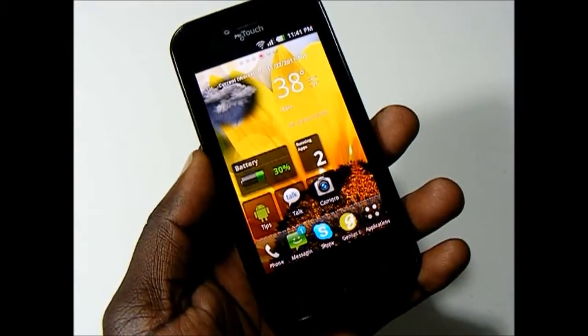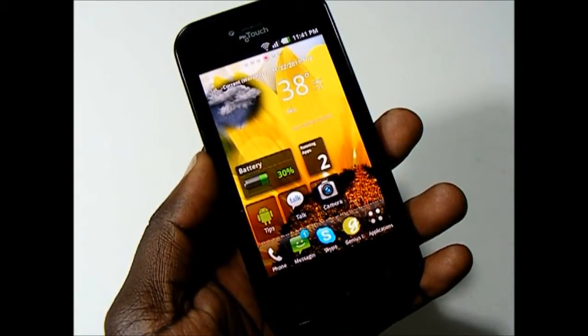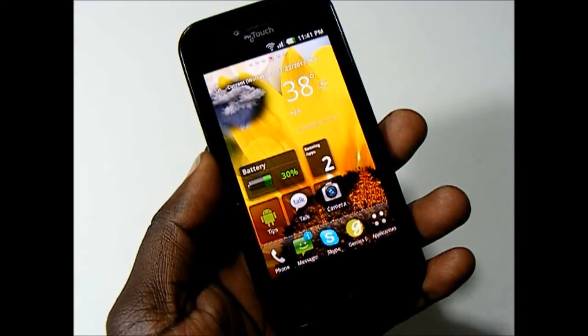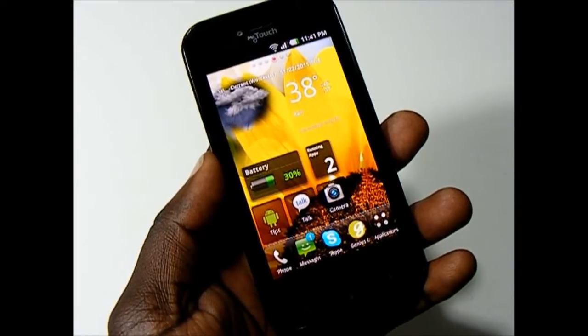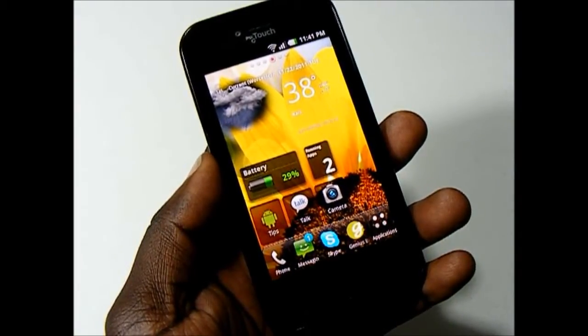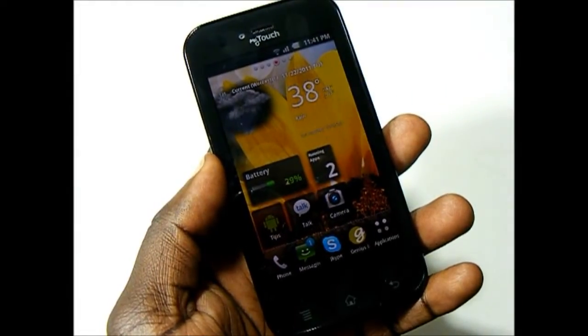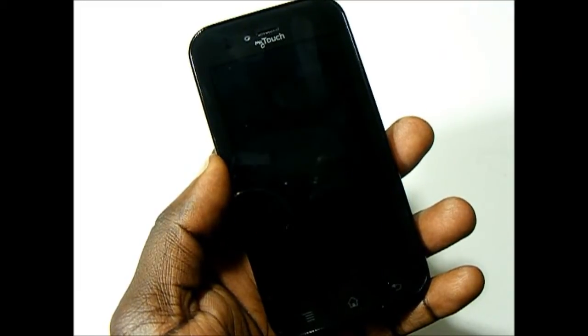The goal of the MyTouch line has always been to make the leap from feature phone to smartphone easier on the consumer. I feel LG did a good job at balancing ease of use while still offering snappy performance. For the full review of the MyTouch by LG, head over to BoyMeetsPhone.com and make sure to like us on Facebook. This is Yossarian from BoyMeetsPhone.com — thanks for watching.